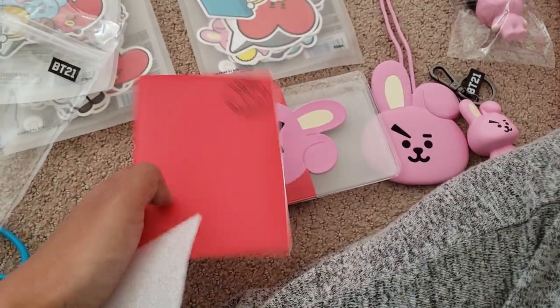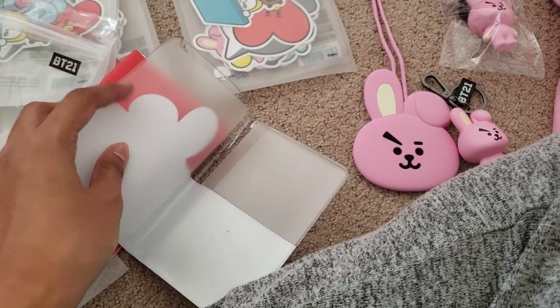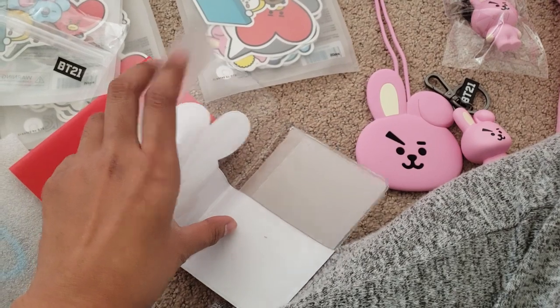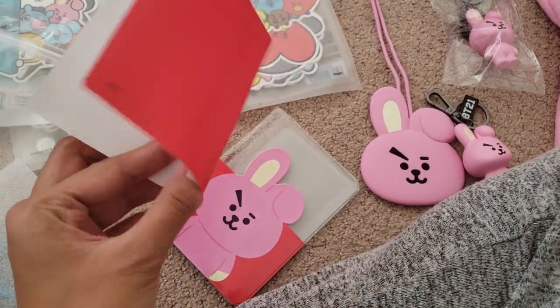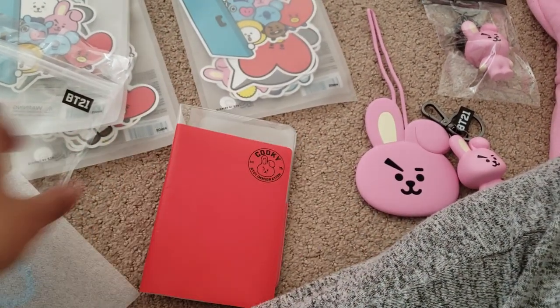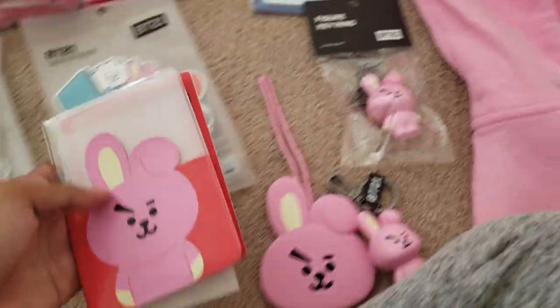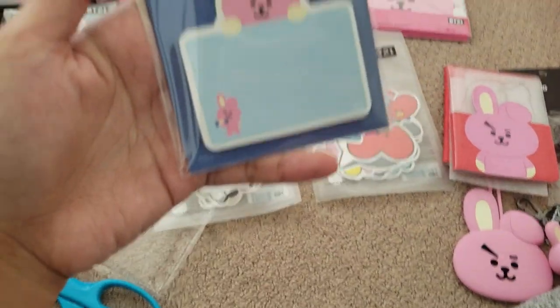So it's like for paper and stuff. If you want to put something in there you can. There's that. This part is just paper — protection and stuff. There are also sticky notes.